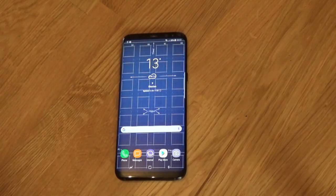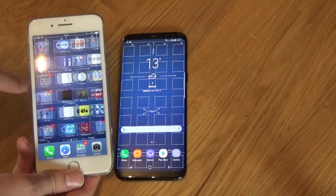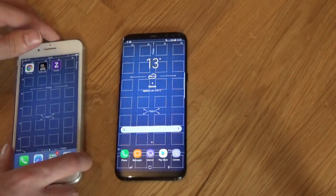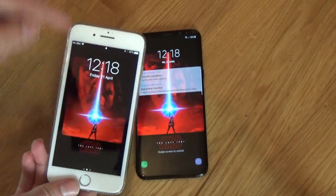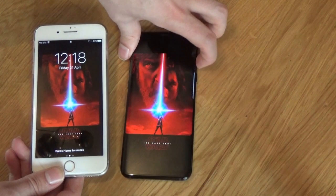You can see my background from my iPhone was automatically transferred and applied to the new phone. Obviously the background is not great for this phone because of the different aspect ratio, so I'm going to have to change it. Also the lock screen photo — automatically transferred and gone across. Beautiful. This could not have been simpler.